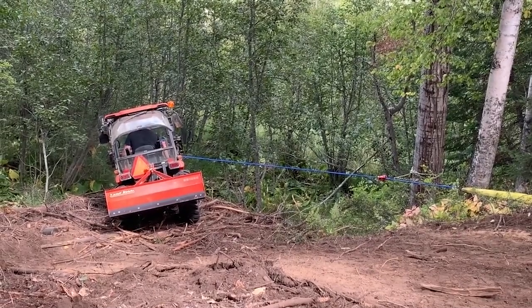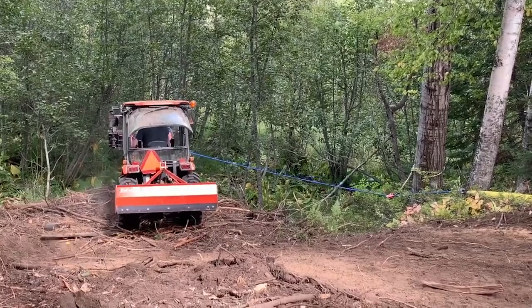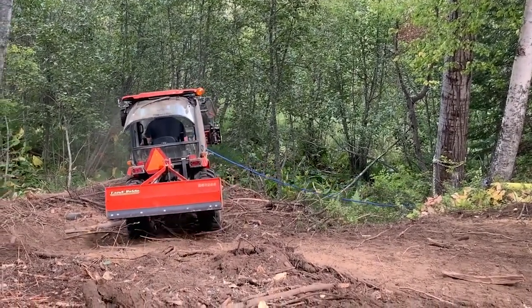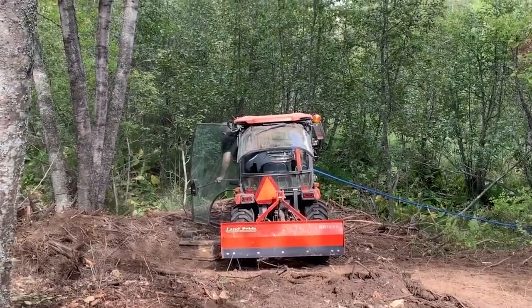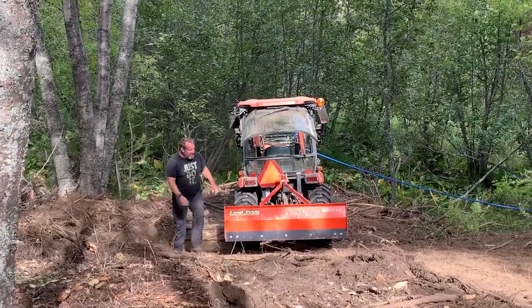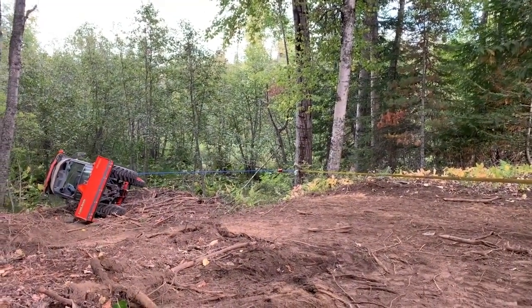For starters, he explains how his brush pile is sitting on an embankment, making it impossible to load heavy branches on uneven ground. When he drove down to compact the pile, his tire fell in a hole and he flipped his cab tractor. Thankfully, the only damage he had was a broken side view mirror. His method for rolling the tractor back over was pretty good, using pulleys and trees to help him get a good angle.